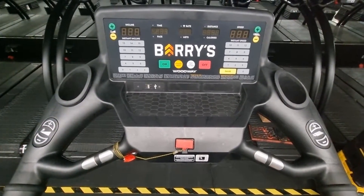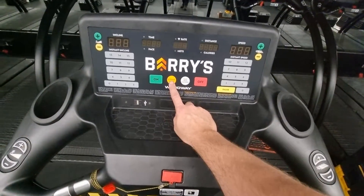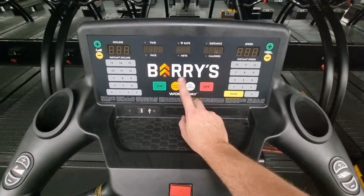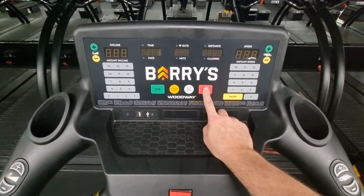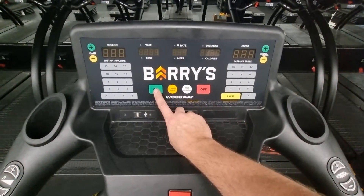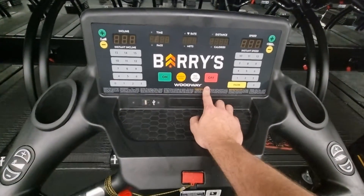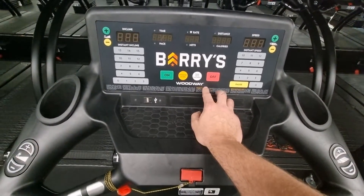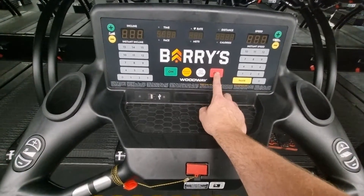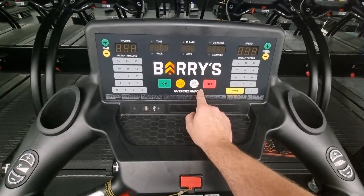If you're having an issue with a treadmill — if it won't turn off, or if you've gone into dynamic mode and it won't get out of dynamic mode — normally when you're in dynamic mode and the treadmill is on, you have to press the off button twice to get out of dynamic mode, then press the on button to turn it back on and do your speeds or incline. But if you're having a fault where you're using the treadmill normally and press stop and it won't turn off, or you go into dynamic mode and it won't come out of dynamic mode...